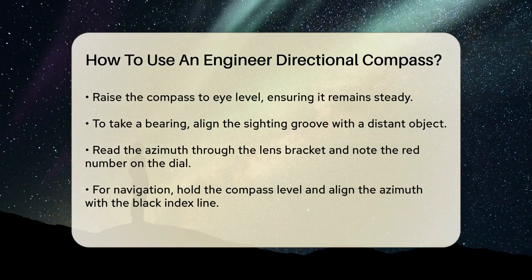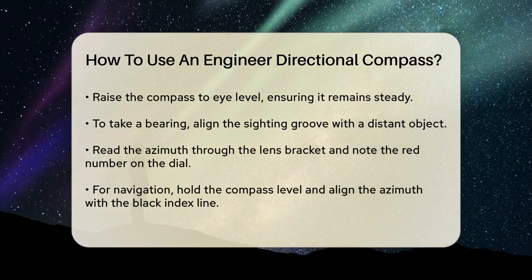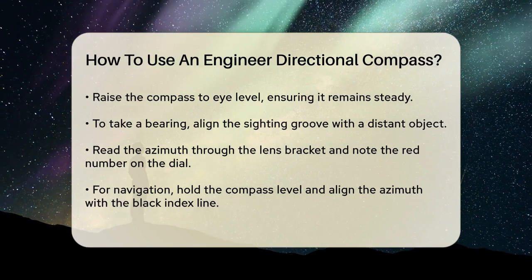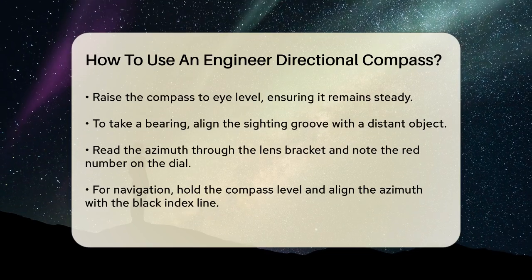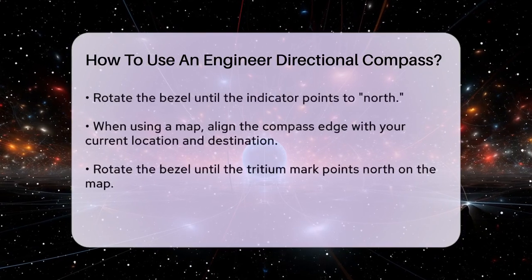Now, to set the compass for navigation, open it completely and hold it level in front of you. Turn the compass until the azimuth is directly beneath the black index line on the face. Then, rotate the bezel on the face of the compass until the indicator is directly over the north position.